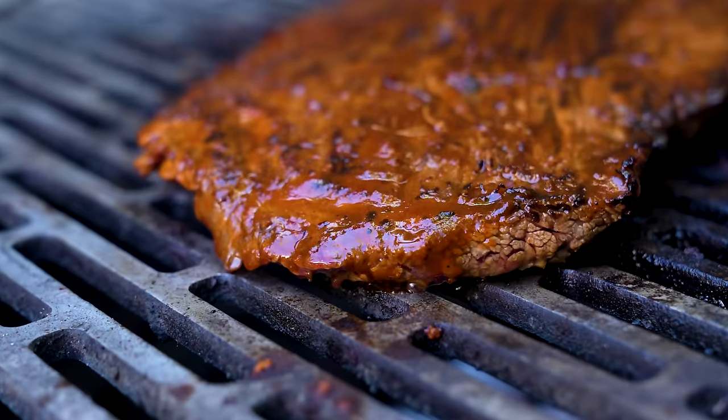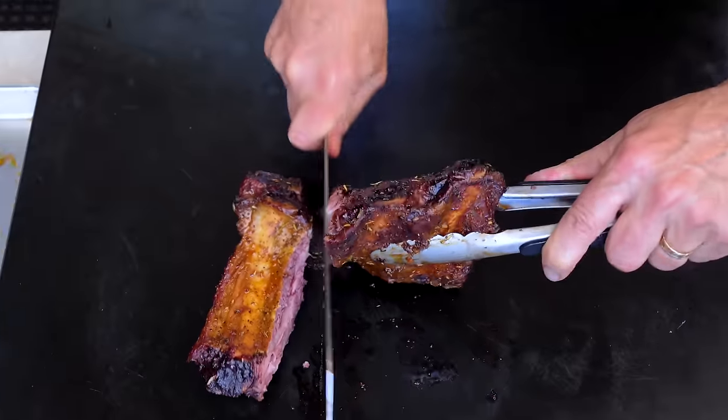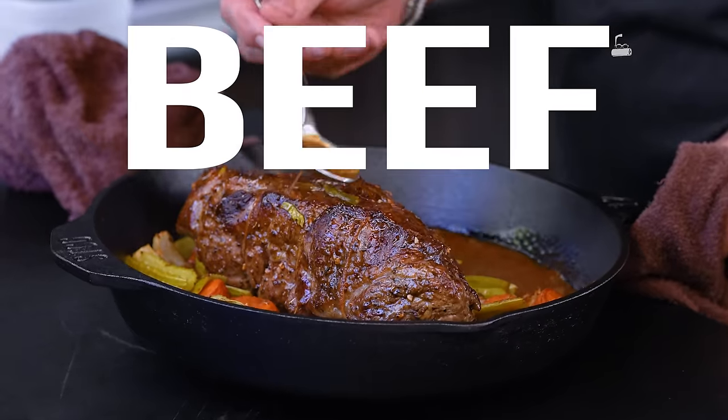Eight cuts of beef cooked eight different ways — today will be nothing short of beef-tastic. We're like little kids in a beef candy store. We're all fans of beef — it's what's for dinner, people. When they said hey, do a video, my mind immediately went yes, and I want to cook a lot of meat. So that's what we're doing, almost every way I could think of to cook, out here in what we'll call beef central — beef land.